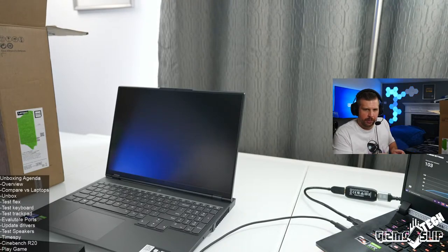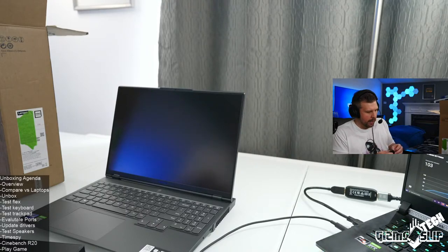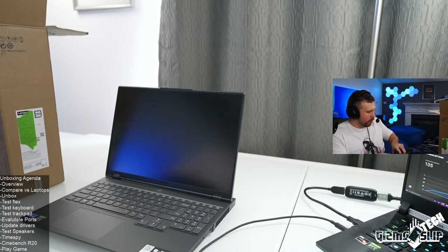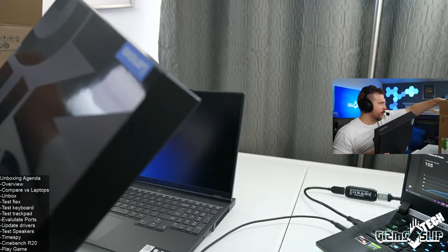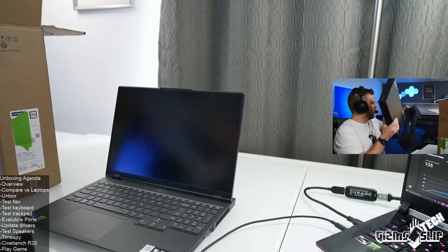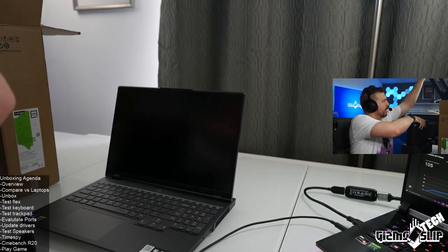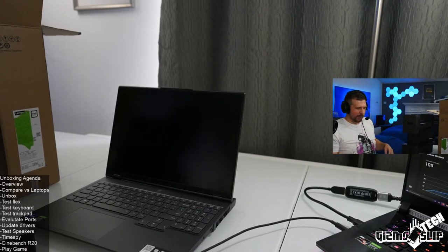They give you 12 months of the Plus version for free with the Legion 7. I really appreciate when a company sends a technician to your house — Dell typically does that, and Lenovo does too. I just don't understand how Lenovo can afford to do an extended warranty so inexpensively when they're sending technicians to people's houses. Other companies are charging $400 for the extended warranty and you still have to ship the laptop to their factory.